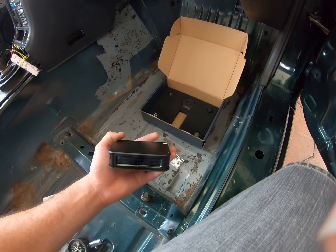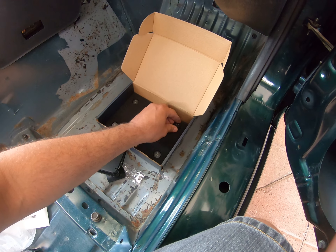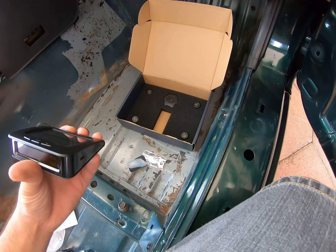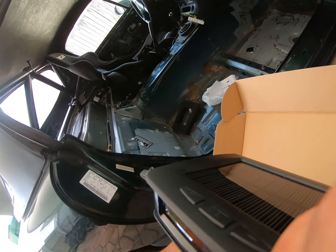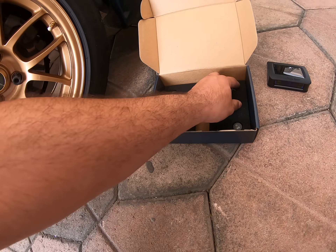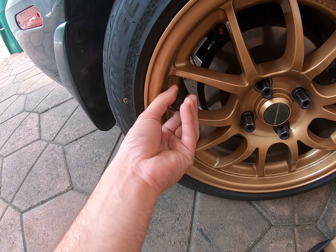I recharged it fully. These are the four sensors — let's put them on.